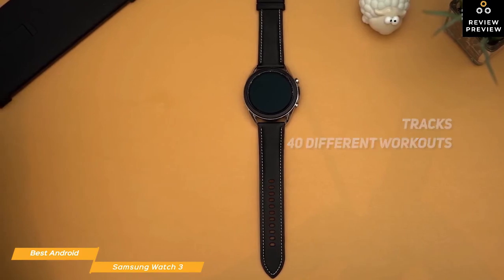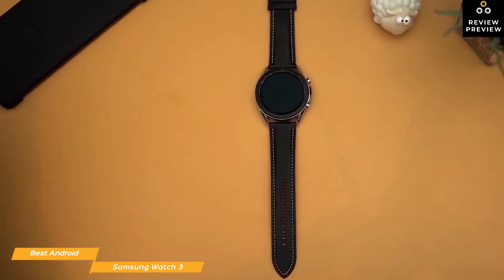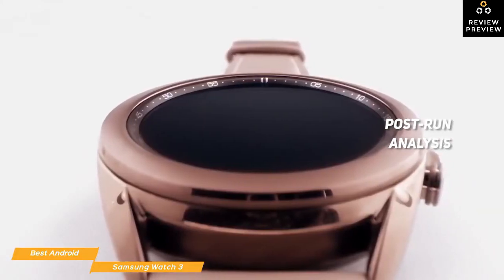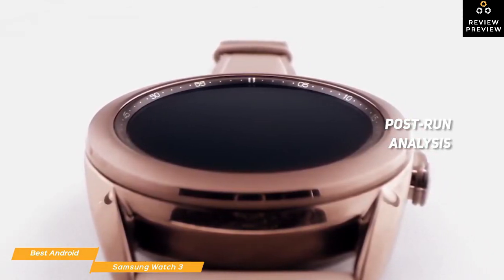Runners also get a few extra features. The first is a running coach that gives you real-time feedback about your pace and form using a female voice that gives you pace alerts and generic tips throughout your workout. The post-run analysis displays details including flight and contact time, asymmetry, and stiffness to help identify areas of improvement.